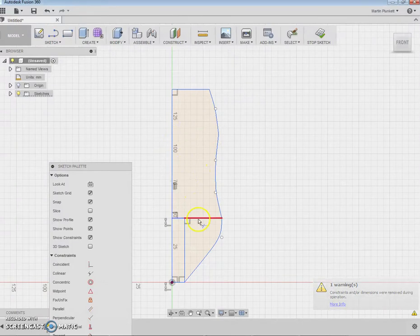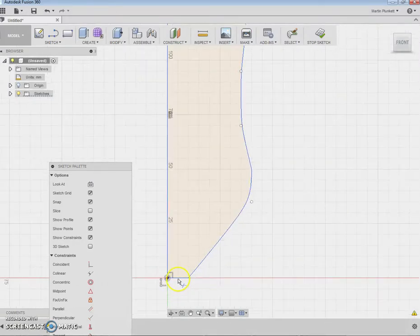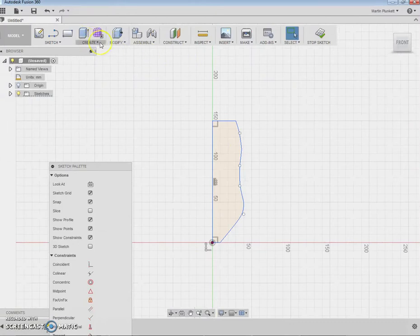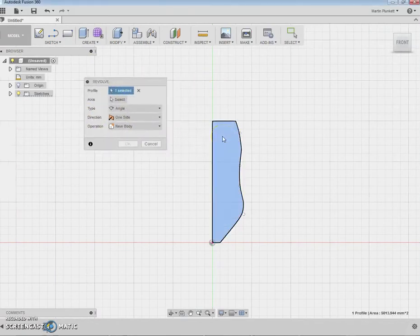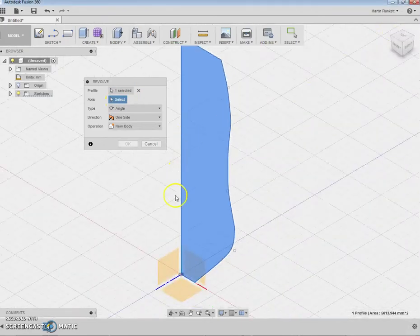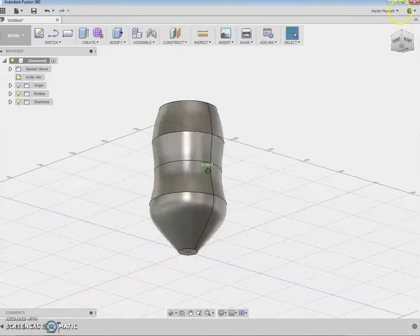After about five minutes of work, I'm happy with the profile. Now I create a revolve — I'm asked to select the profile and the axis. I select the axis and click OK. And there it is — you can see my product.